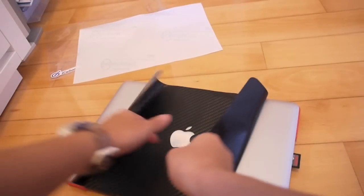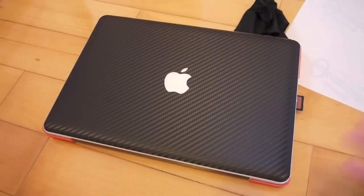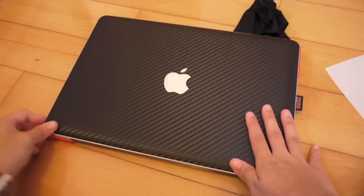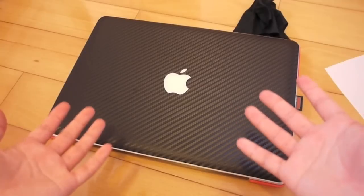It takes some force to peel it off. Here I have the iCarbons already installed, and you might want to use the 3M sheet to help you with your installation, as iCarbons recommended. Before you apply this on your MacBook, you might see that it wrinkles a bit.